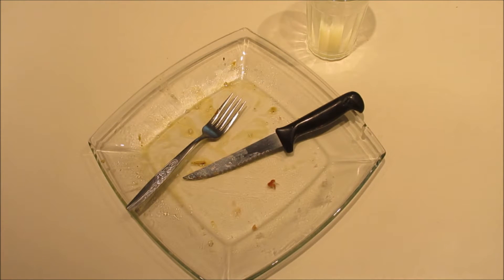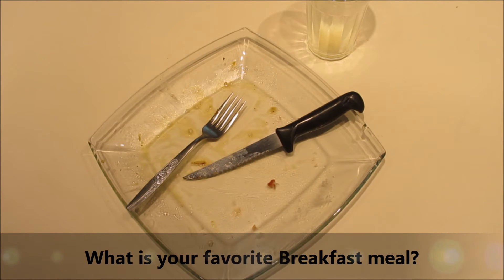That, my friends, was my favorite breakfast — two eggs on a bed of hash browns, baked in the oven. What is your favorite breakfast?